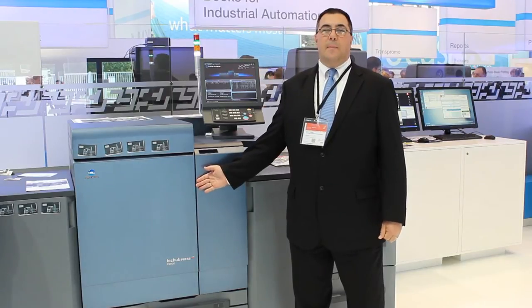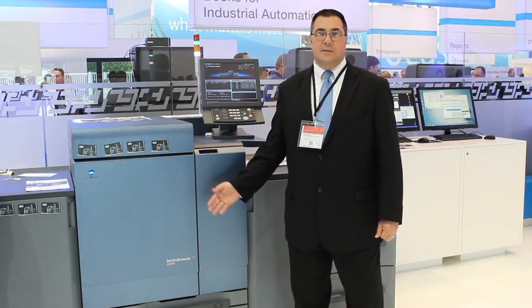Hi, I'm Mike Fago, Product Marketing Manager for Production Print from Konica Minolta US, here at Drupa in Dusseldorf, Germany — Drupa 2012. We're showcasing our top-of-the-line current digital press, the Konica Minolta BizHub Press C-8000. It does 80 A4 or letter-size impressions per minute, page sizes up to 13 by 19, and weights up to 350 grams. We're finding this an extremely successful model and one of the flagship digital presses you'll see at Drupa 2012.